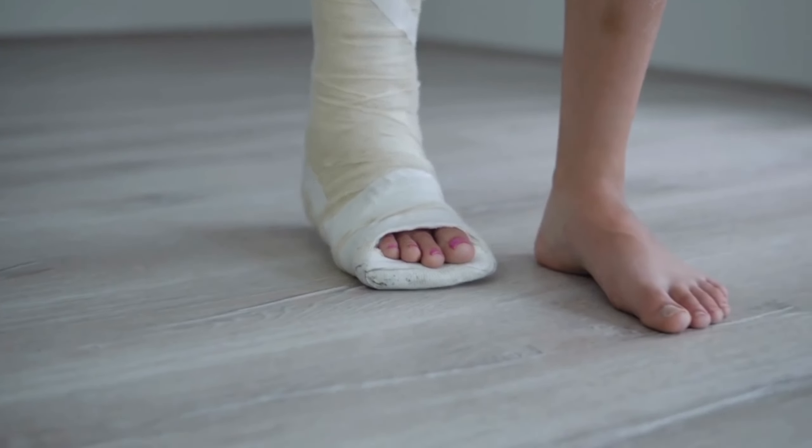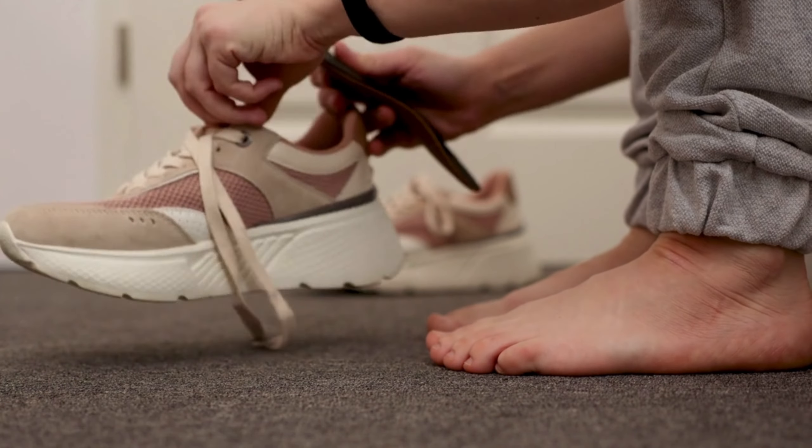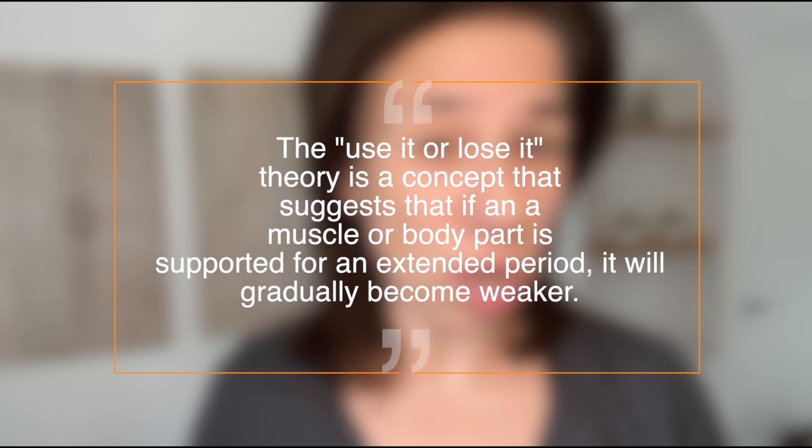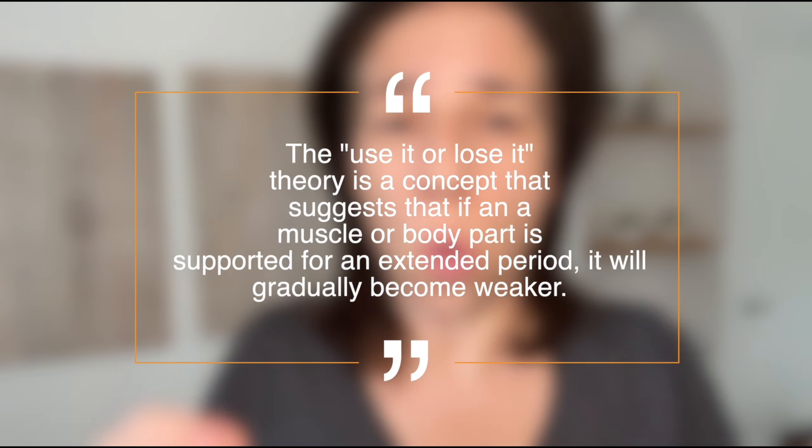Let's start with the basics to understand the impact that orthotics can have on foot muscle strength and function. It's important to consider how the body responds to immobilization and external support. Orthotics are thick and rigid arches, and their role is to put the ankle in a neutral position, mobilizing the foot and preventing it from moving through its full range of motion. The use-it-or-lose-it theory suggests that if a muscle or body part is supported for an extended period of time, it will gradually become weaker, as the body reduces muscle size and strength in response to immobilization in order to preserve energy.